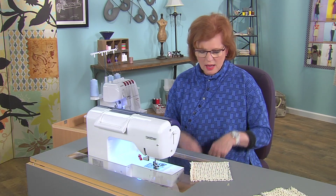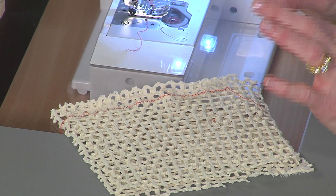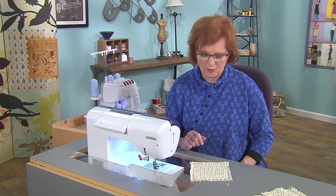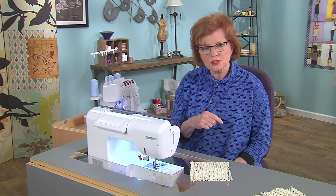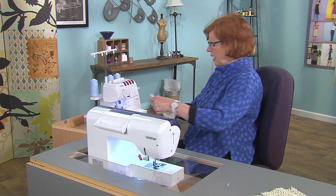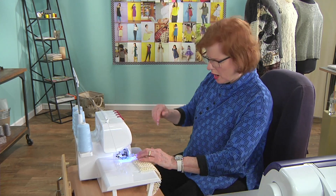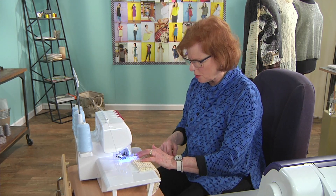Now you have to decide whether you want to finish the edges even more. Sometimes the raw edges are just fine because if it's a knit, of course it doesn't ravel. But this has a fairly unattractive edge, so I'm going to go to the serger and use a fairly mid to wide three-thread stitch formation.